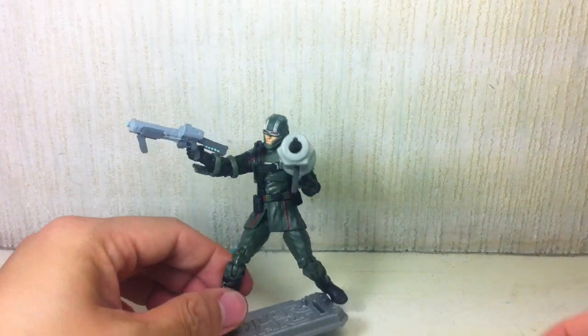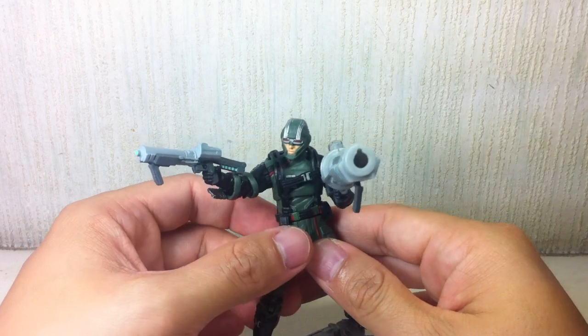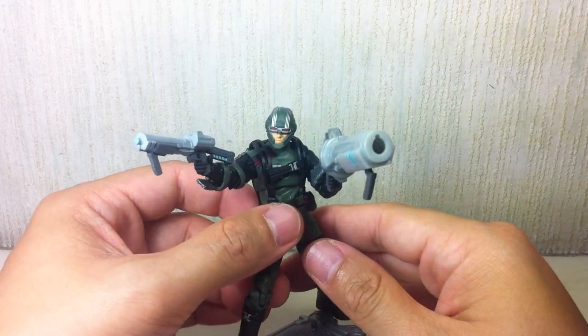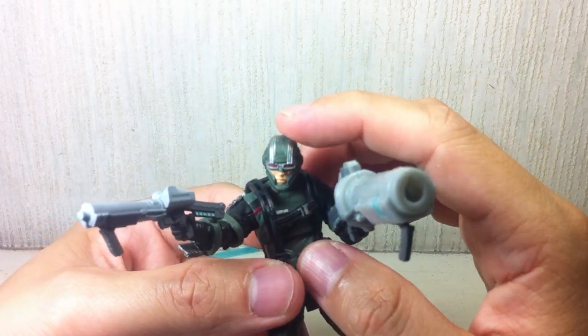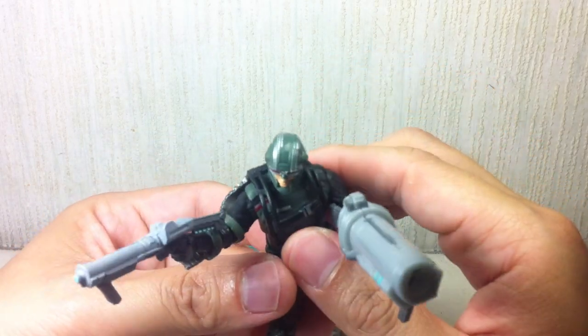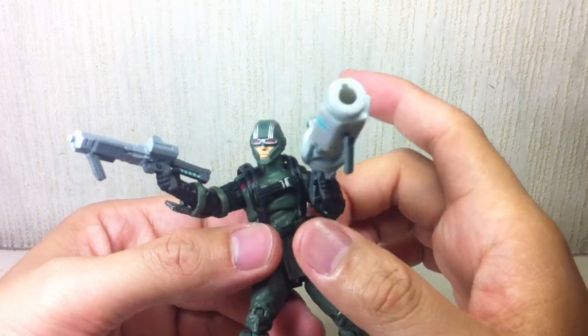If you've seen this on the pegs and you want to scrutinize it some more, and you want to get the best value for your money, paint apps are very good except for the head, as always. Make sure that the stripes are painted very well. As you can see on mine, there's some misaligned silver paint, but good enough.